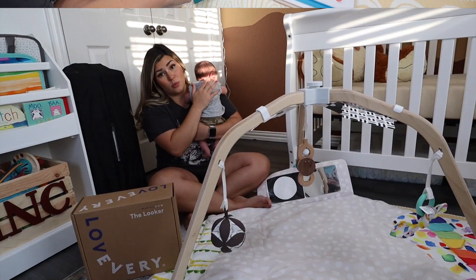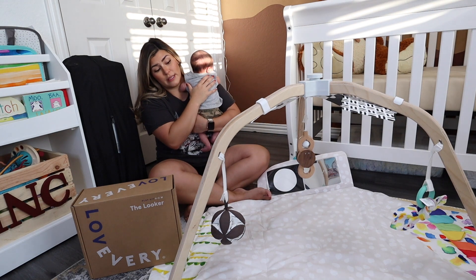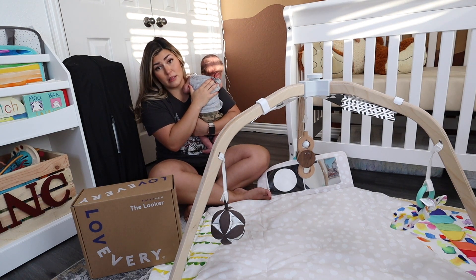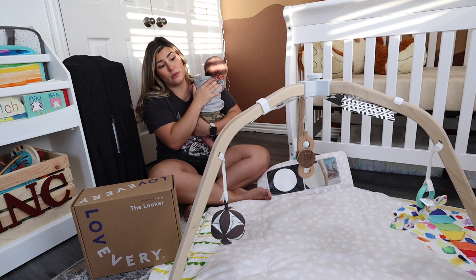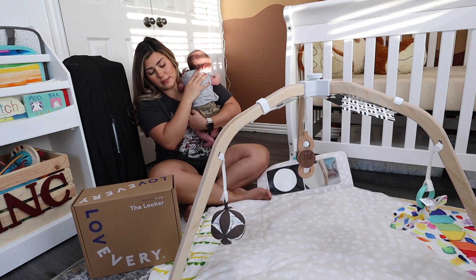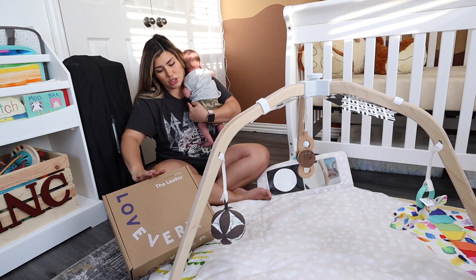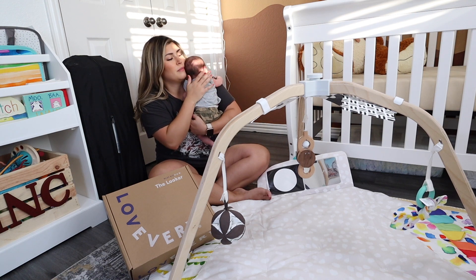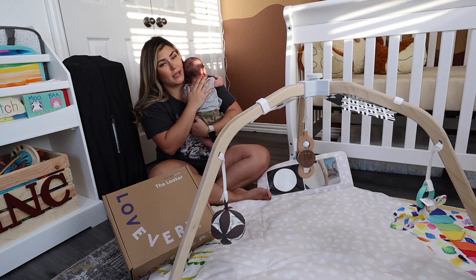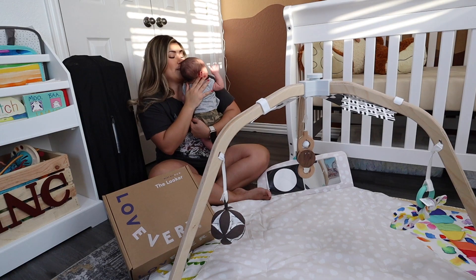While Luxie is playing with her play kit, I'm going to unbox this one for Lincoln and see if there's something that can keep him a little occupied while I am learning the new things with her. We're going to unbox this one — this is the Looker for ages zero to two months — so hopefully there's something in here that'll keep him entertained for a minute.